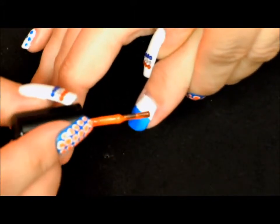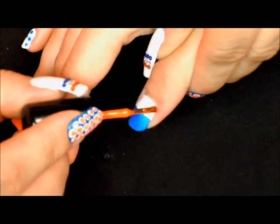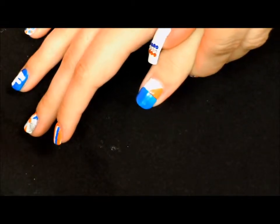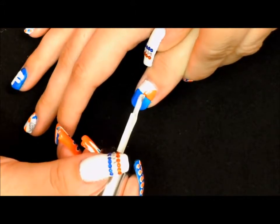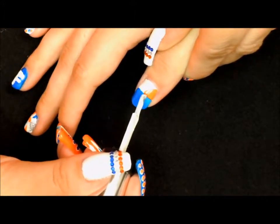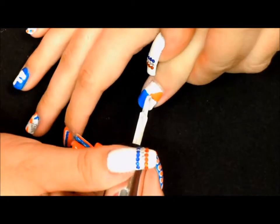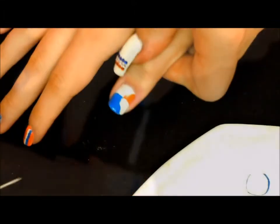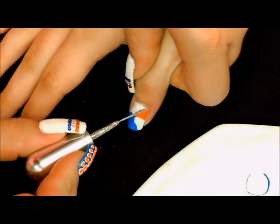Now we want to take our orange and try to draw a triangle on the top half of this nail. Then we want to go in with our white polish and draw a triangular shape right down on top of the blue. Now we want to go in with our silver glitter striper polish and outline our triangle.